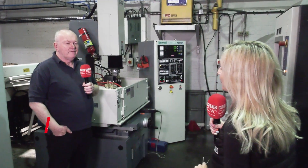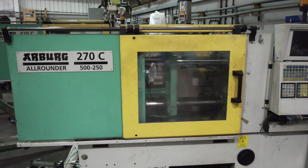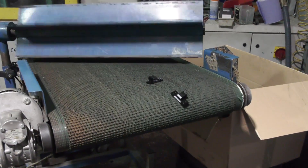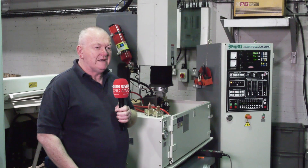We're a family-owned injection molding business established over 30 years. We bought our toolmaking business in-house over the last two or three years, so we've been adding to the equipment, and this is the next stage in improving our process for making all the tools in-house.